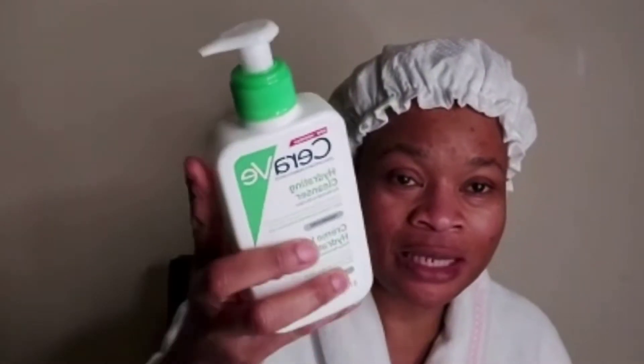Hi guys, welcome back to Marvelous Beauty World! It's me, Mommy from Marvelous Beauty World. In today's video I'll be sharing some CeraVe products again — some of you requested which product you have to use from the CeraVe line for dry skin. So I've got this one here: the Hydrating Cleanser. This hydrating cleanser is really nice if you have very dry skin.